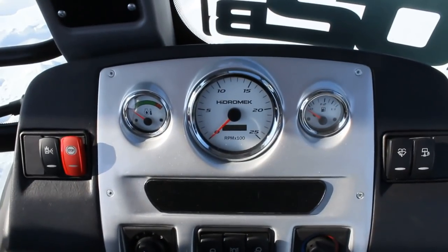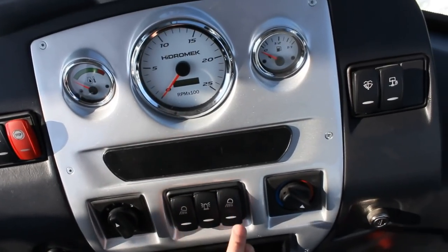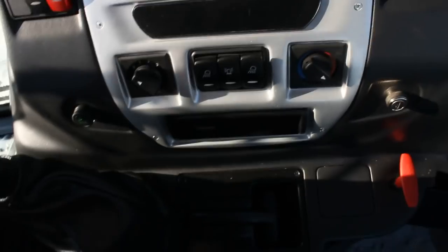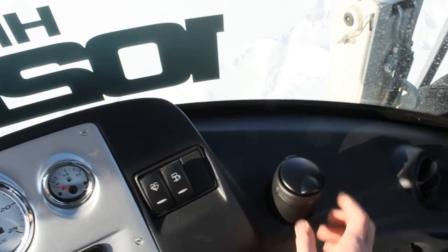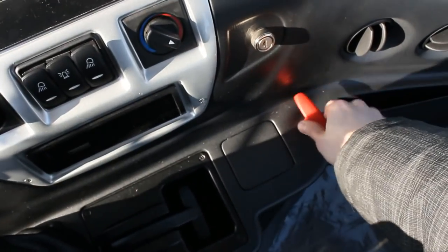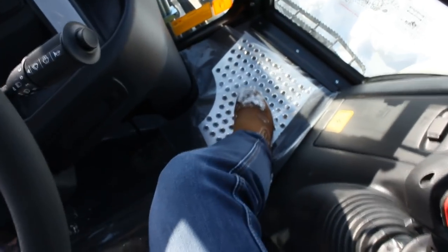Beautiful gauges, auxiliary lights, fan speed, and temperature for the aftermarket audio system. Ashtray, lock, and aluminum entry guard right here.